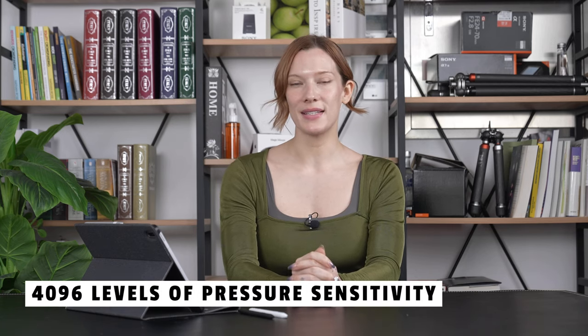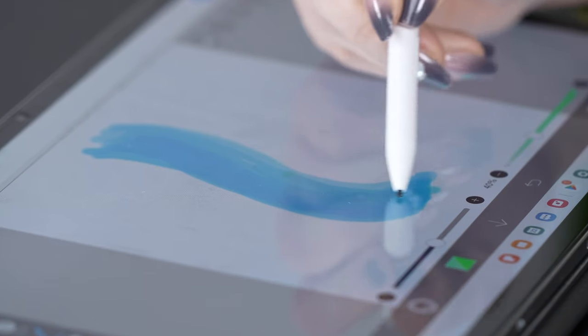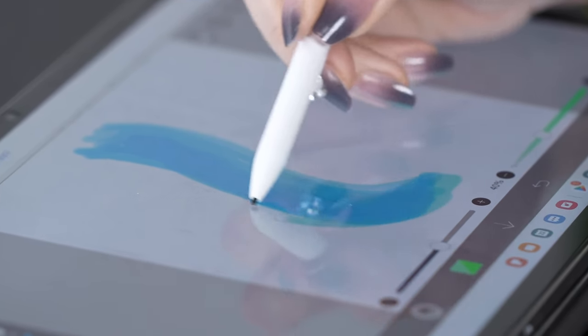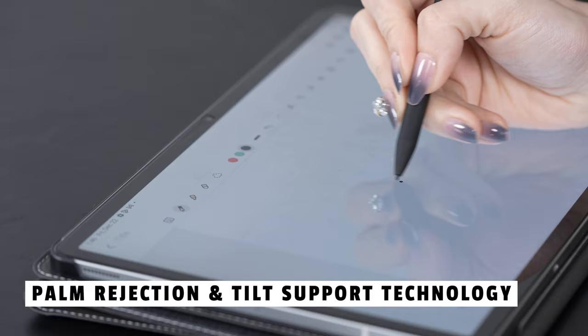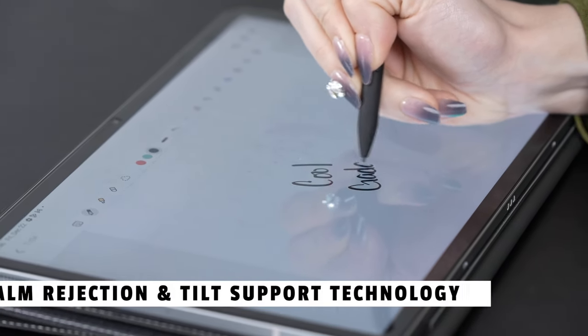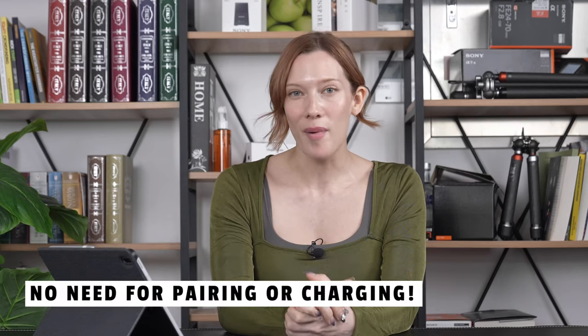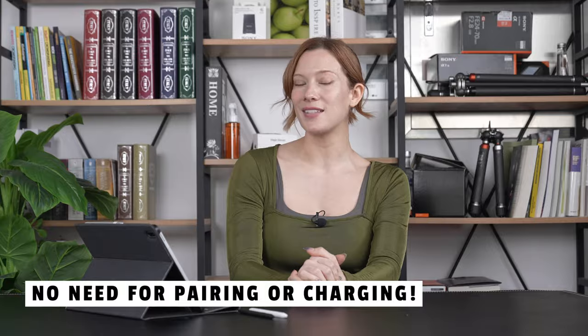One standout feature is the 4096 levels of pressure sensitivity. Whether you're an artist or student taking notes, this stylus responds to the lightest touch, providing an artist-level creative experience. The palm rejection and tilt support are game changers, allowing you to rest your hand on the screen without affecting your work. And here's the best part — it works right out of the box. No need for charging or Bluetooth pairing. Just open the box and you're good to go.